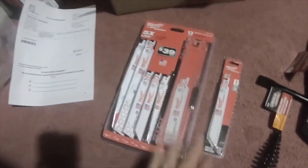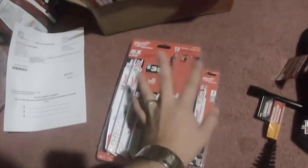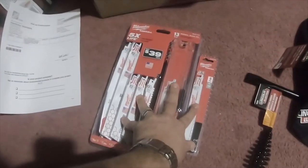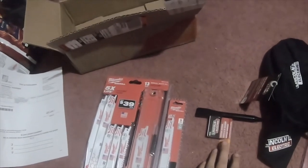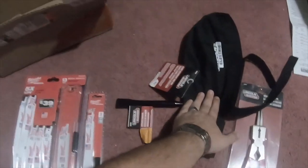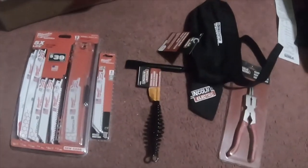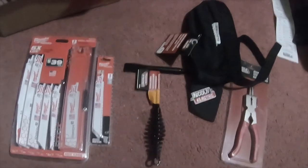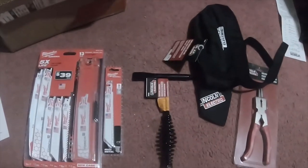So the whole 18-piece set was $16, the chipping hammer was $5, the do-rag was $9, and the pliers were $12. Please like, comment, and subscribe, and don't forget to hit the bell notification icon if you want to see future updates. I'll see you next time.